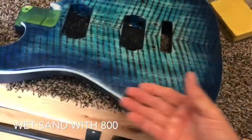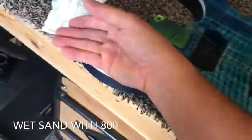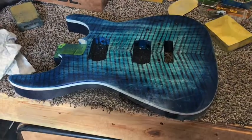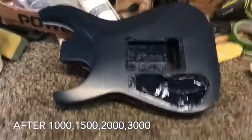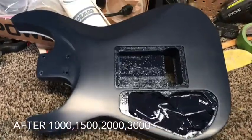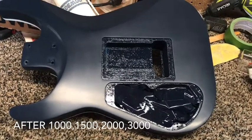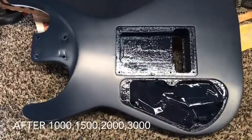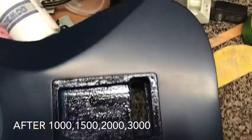Nothing rough at all — it's baby smooth. Next is either 1000 or 1500, whichever one I can find. So here's the guitar after continuing the progression. I left off at 800 grit and went ahead and did the 1000, 1500, 2000, and 3000, all the same way. Now look at that — this is before I've even buffed it, this is just after the wet sanding.